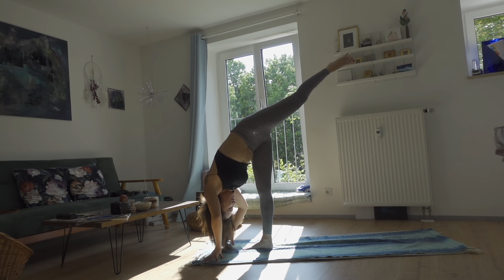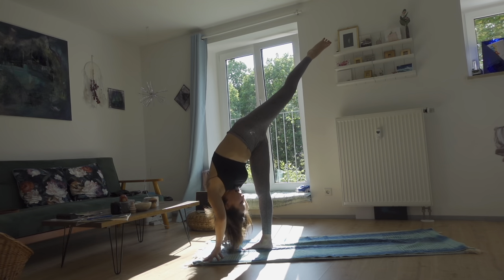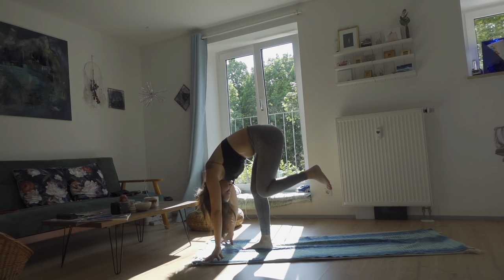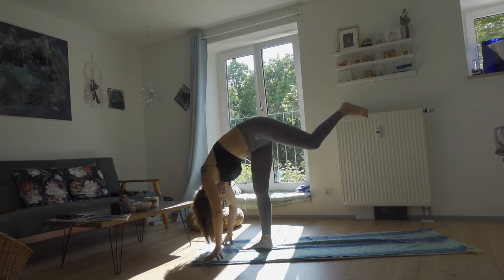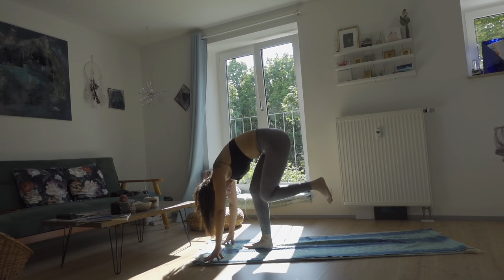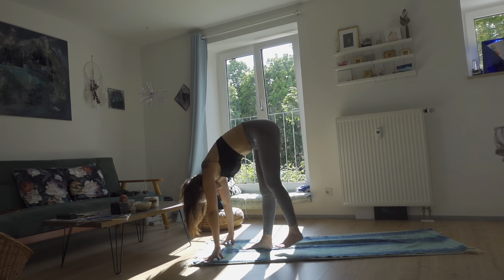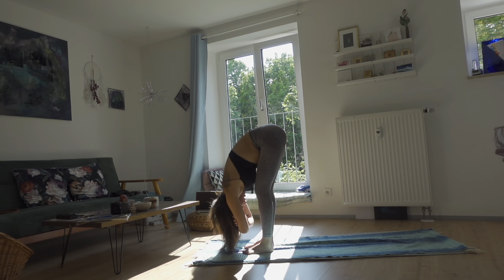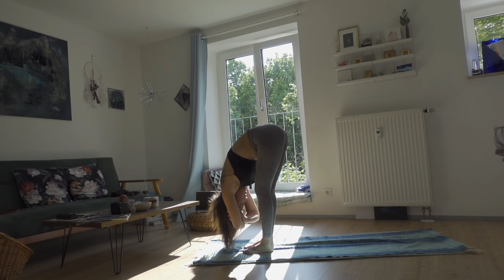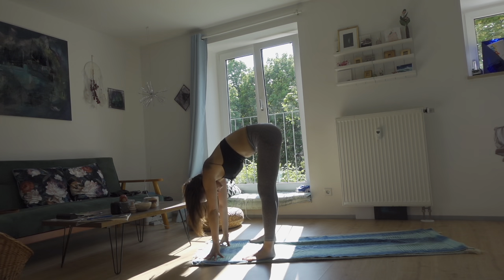Take a big breath in, exhale bring it in. Inhale extend, exhale bring it in — three times more, inhale, exhale, inhale, exhale. Exhale bring it in, inhale, exhale, left foot to meet the right. Standing forward fold once again — release everything. Shake and swing your body side to side.